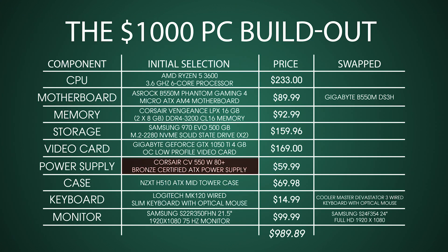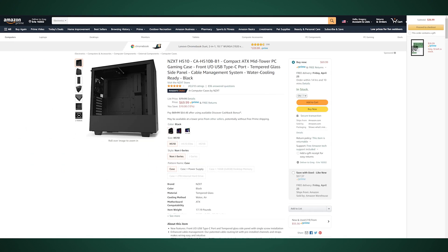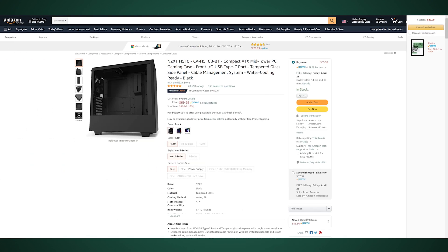For the power supply, we went with a Corsair CV 550 — a 550-watt power supply, which is going to be plenty. I recommend getting one that is 80 Plus Bronze certified or better; they're going to be more efficient and more reliable. This one fit the bill at $59.99. For the case, we went with a great overall case from NZXT — the H510.